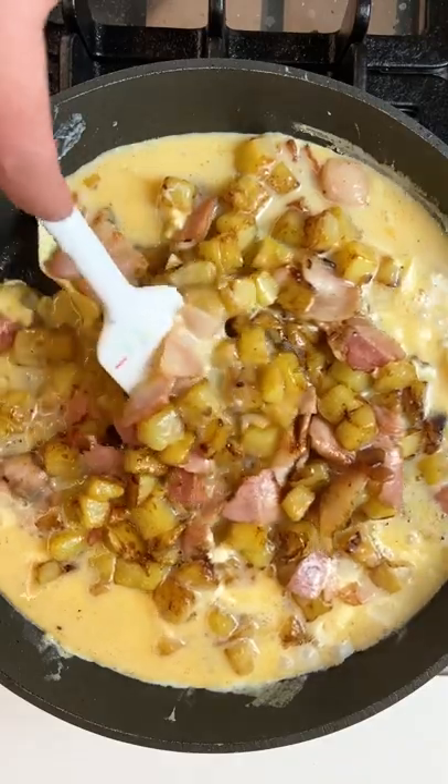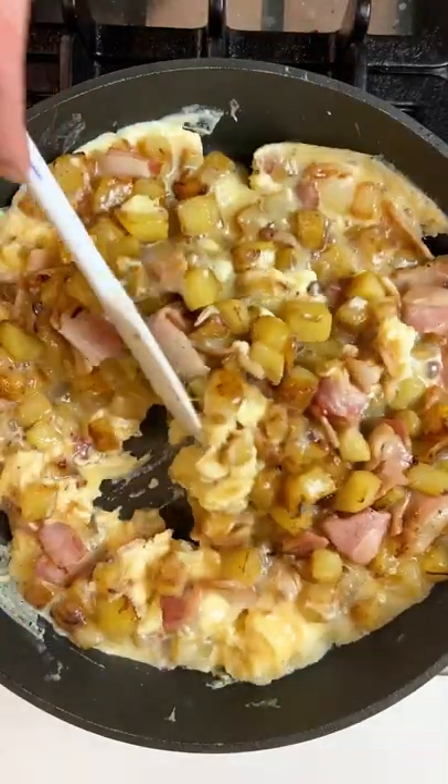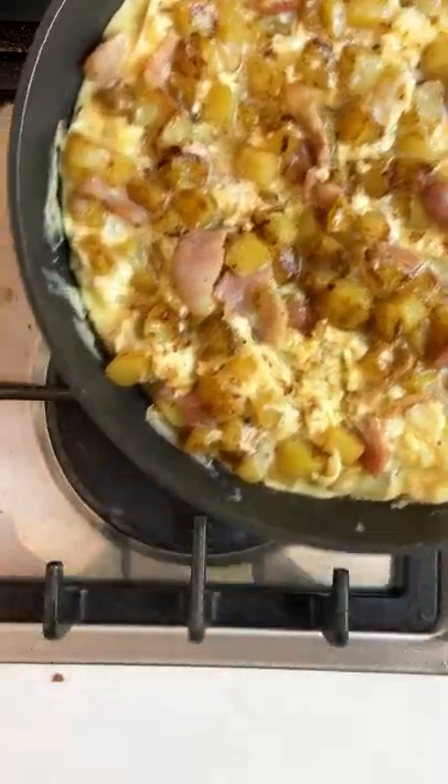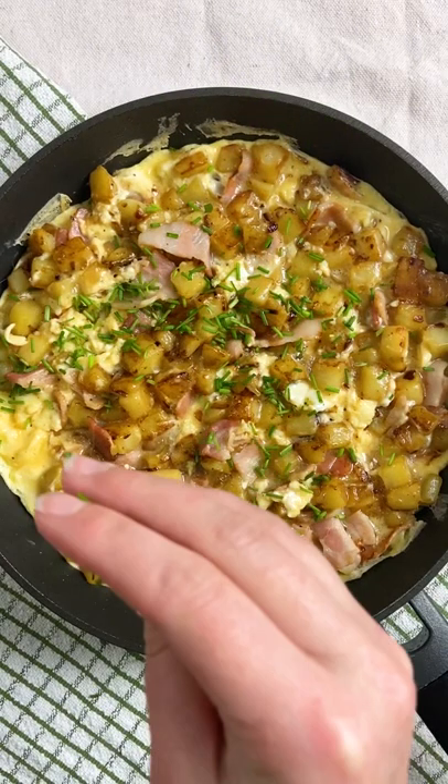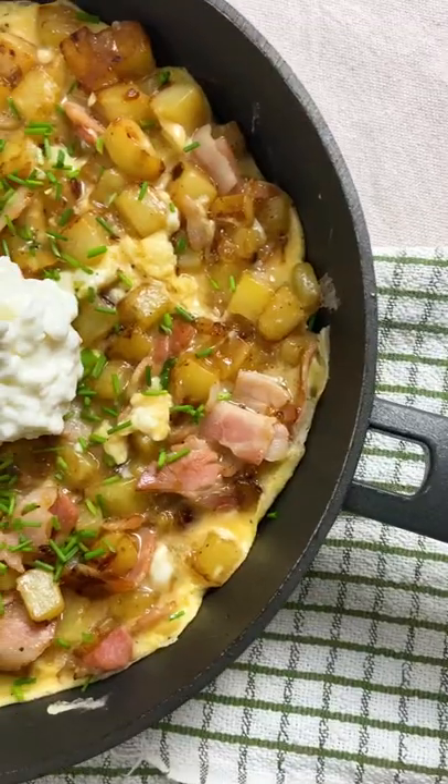You can add other veggies if you like. Leftovers from roast work a treat here, and if you've got leftover roast spuds, you can just skip the cubing and browning step and pop them right in. I like to serve mine with a spoonful of cottage cheese or quark if you can find it, and a sprinkling of fresh chives.